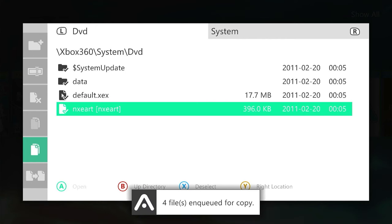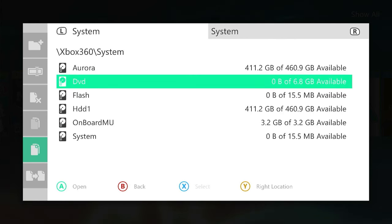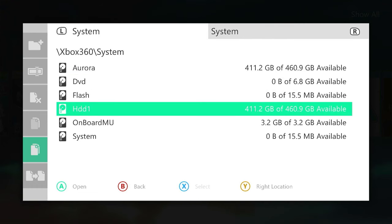You can see we now have four items queued. Each of these files and folders — the folders themselves will of course have lots of sub-folders — but this will copy everything we need. We can now go up a directory, which takes us back to our storage devices, and then go on to our hard drive.